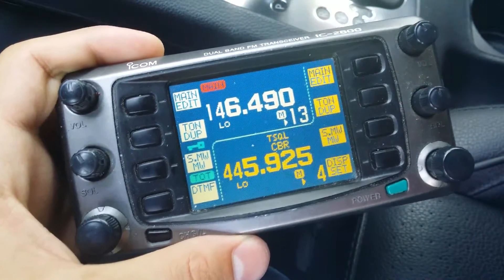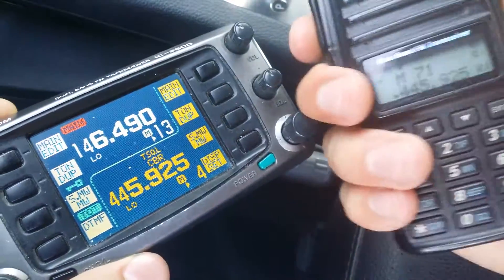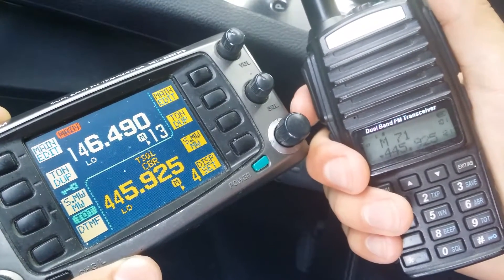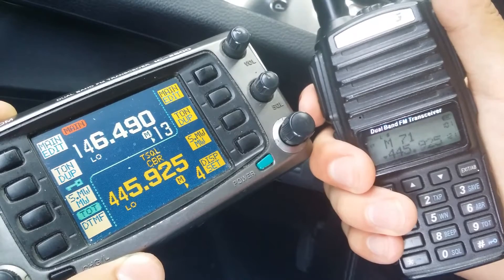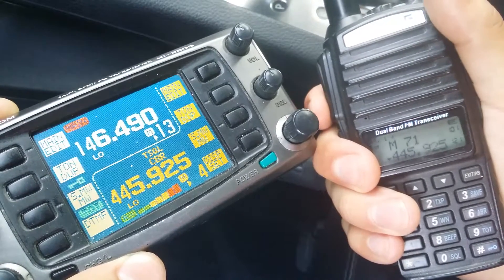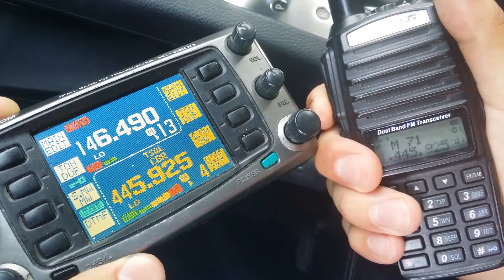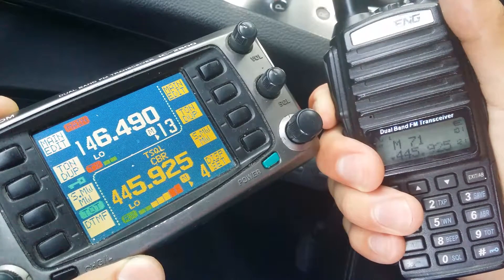Let me demonstrate that. As you can see here on the bottom side of my handheld radio, I've got the frequency 445.925 in there, and I'm going to key up on that. You can see the radio is receiving on 445.925 and transmitting on 146.49.